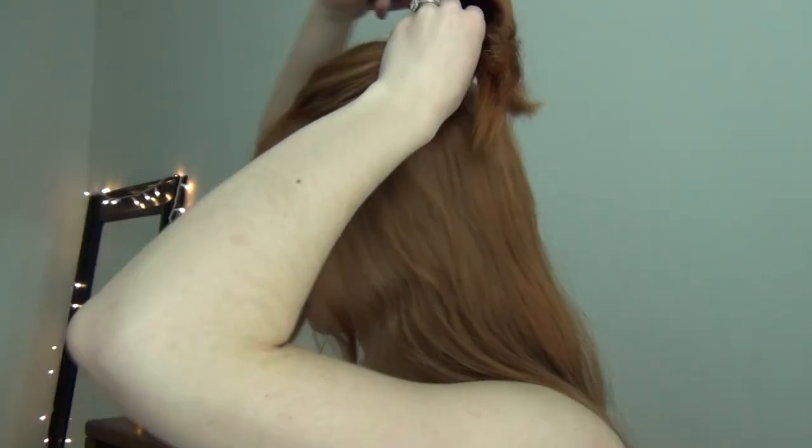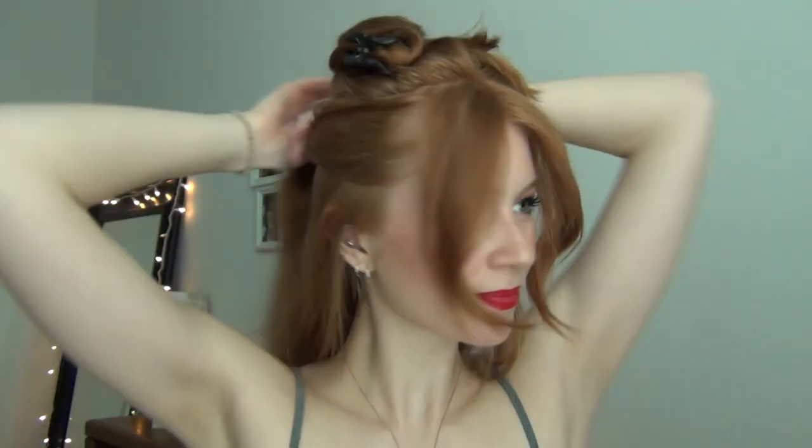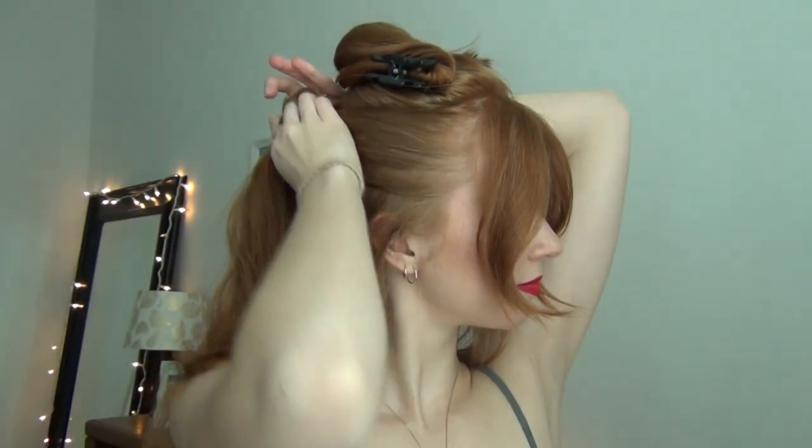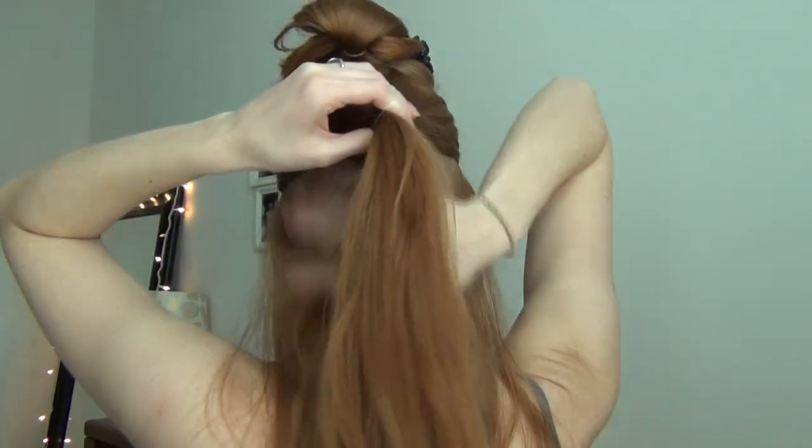You're also going to need a little clip. Now what we're going to do is clip the ponytail portion up and away. Then we're going to create another half pony just below that, about an inch and a half thick. Just above the ears, we're going to smooth the sides out and then tie that off in the back as well.